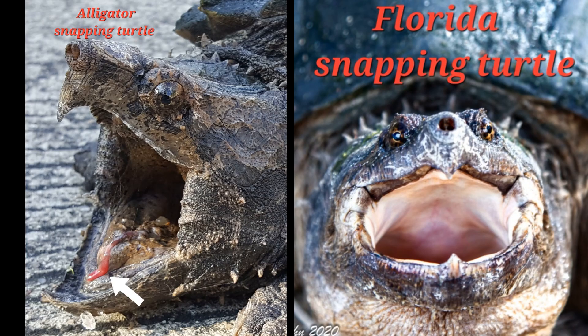One of the coolest things about the alligator snapping turtle is that it has a fishing lure — a little red protuberance on the inside bottom of its mouth. It'll wiggle that, making it look like a worm, while lying perfectly still on the bottom with its mouth open. A fish will come over thinking it's a worm, and when it goes to grab it, bam — the turtle snaps it up. The Florida snapping turtle and the common snapping turtle do not have that appendage in the bottom of the mouth.